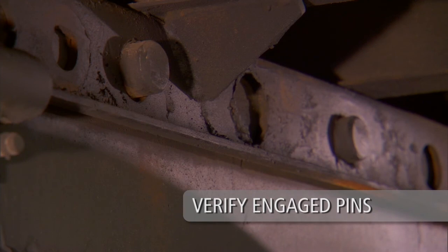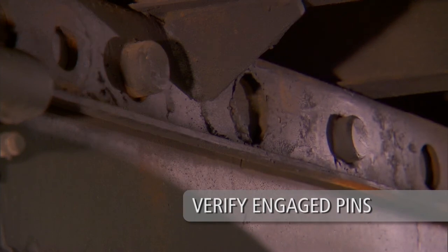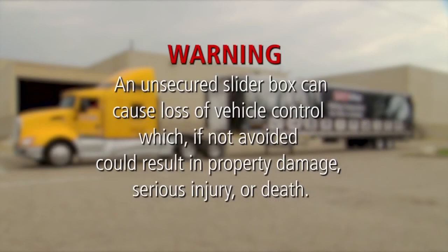Visually check to verify the lock pins are fully engaged and extend completely through the holes in the upper rail. Warning: an unsecured slider box can cause loss of vehicle control which, if not avoided, could result in property damage, serious injury or death.